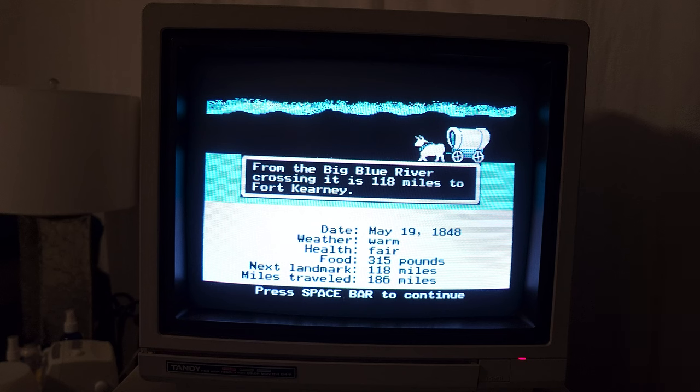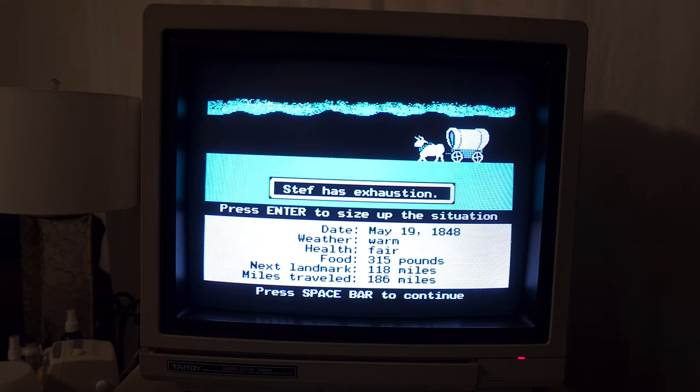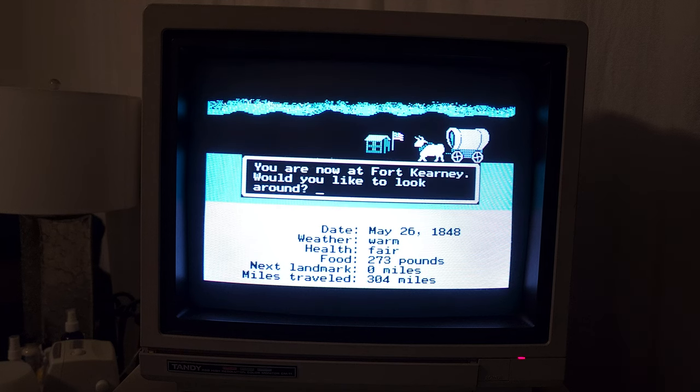Well, I guess we keep going. We press on. Poor Jenna. Poor Liam. Steph has exhaustion — of course, Liam just passed away. She's upset. I'm upset too. We're just waiting on somebody to die of dysentery here. Food is going down. Looks like we're still doing alright. We're now at Fort Kearney. Let's look around at Fort Kearney and see what happens here.